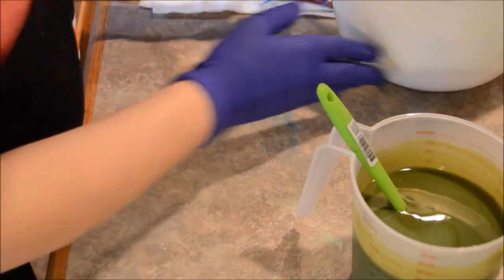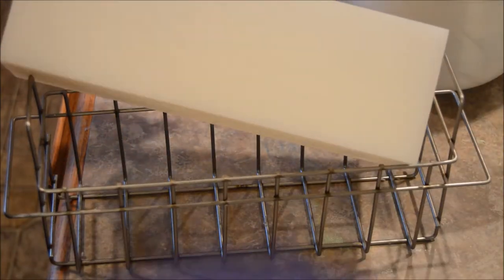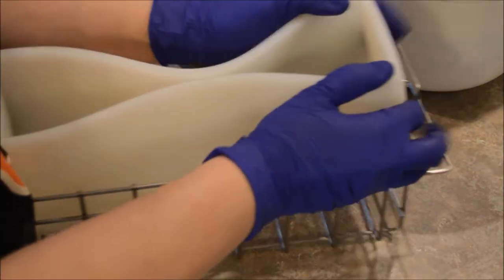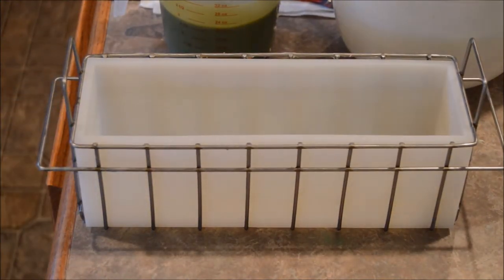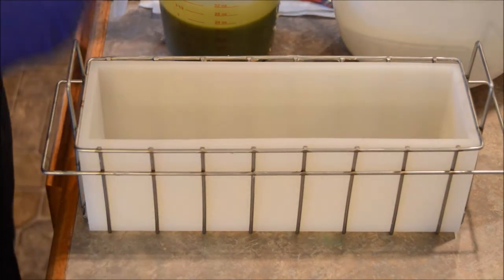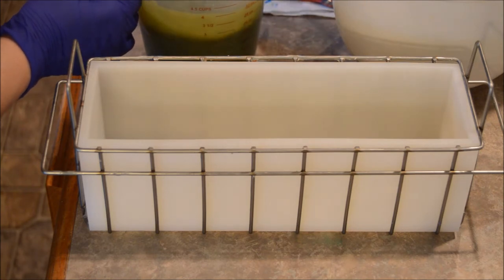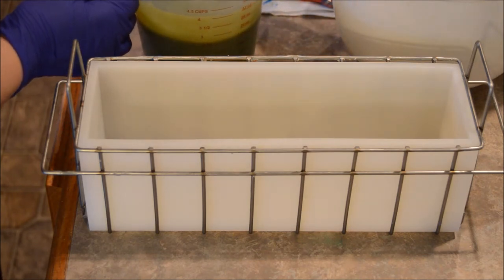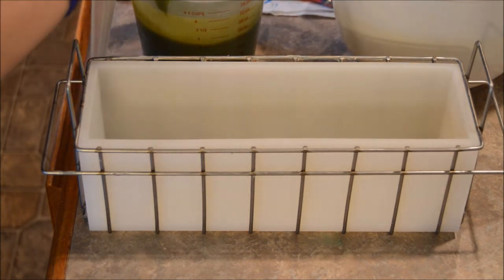Let's get a mold — kind of cool, works with what I'm trying to do. We're going to pour in the green. It's really hot too.